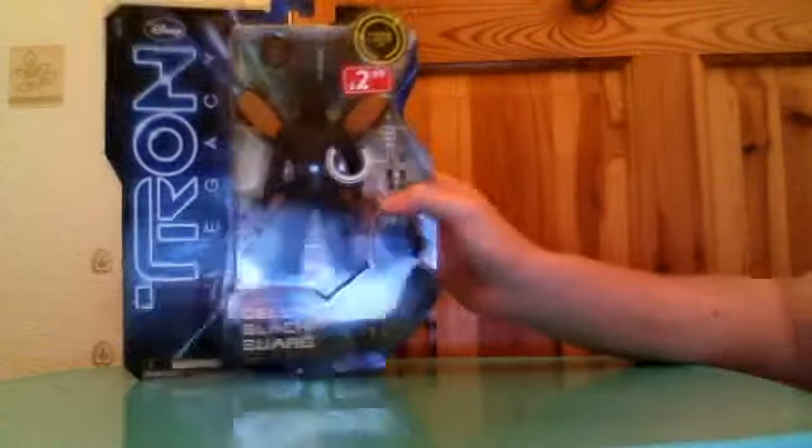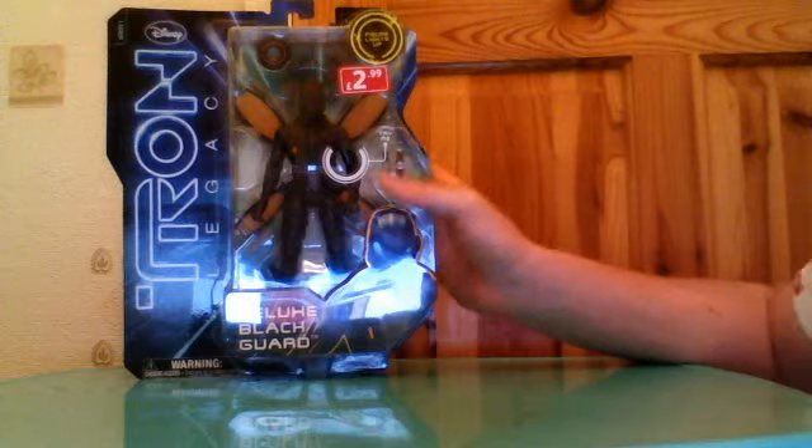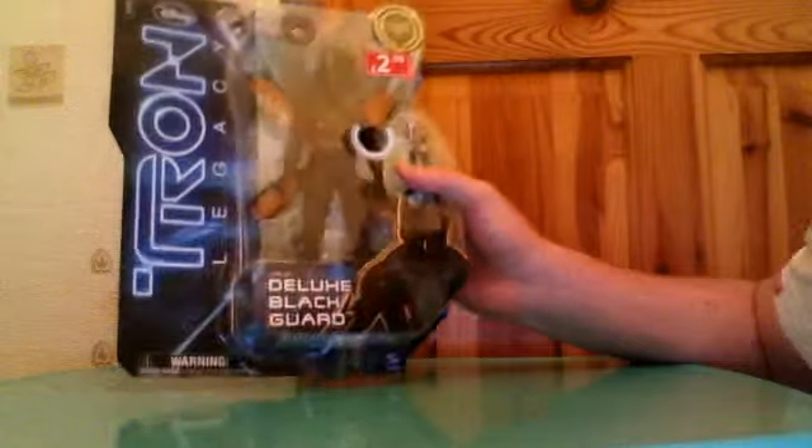So yes, anyway, I picked this deluxe Tron Legacy figure up.